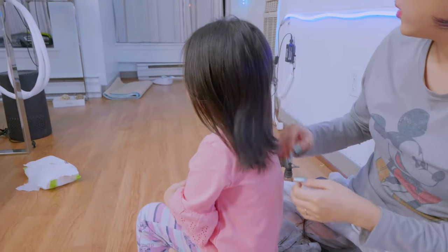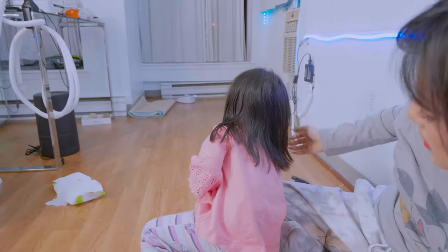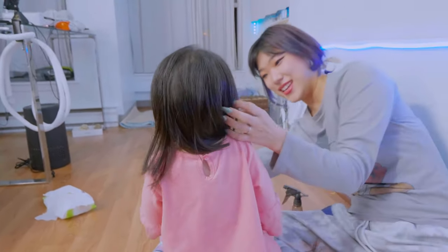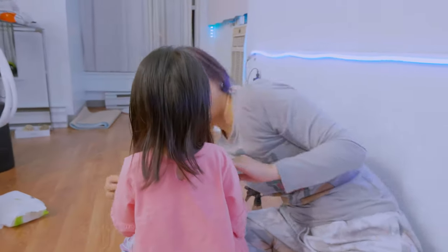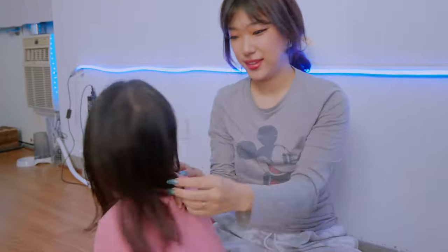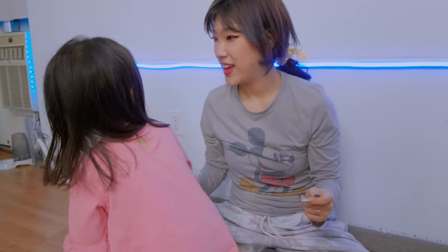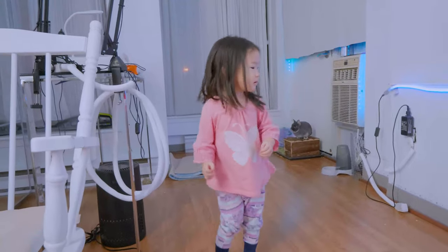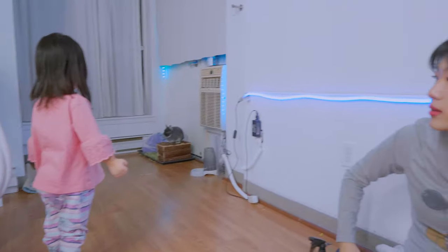It's nice and crisp and clean. Oh my goodness, look at you! It came out a little longer at the front than the back.